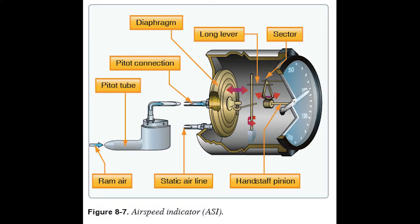Revisiting the airspeed indicator — figure 8-7 shows its internal workings. Like the altimeter, it uses a bellows and gears driving a needle, but it compares two pressures: pitot tube pressure versus static port pressure. On the Chief those are right next to each other. The ratio between those two pressures gives us our indicated airspeed.